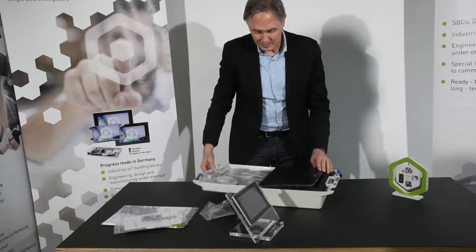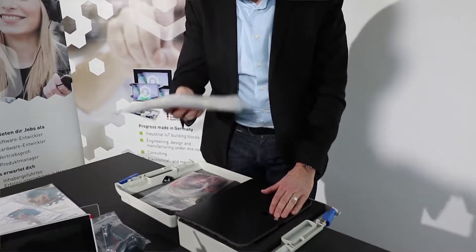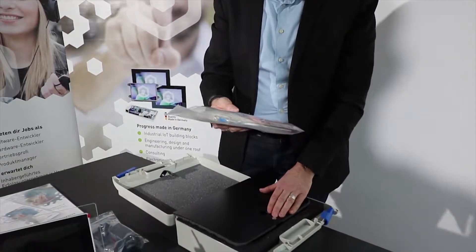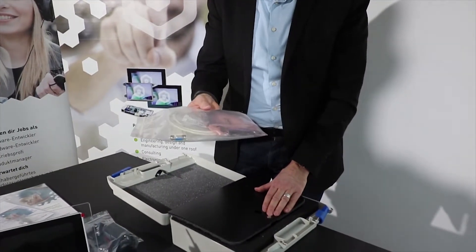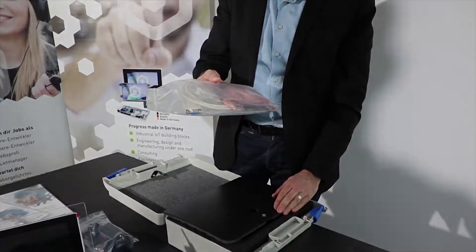There are two bags with cables. This one contains the micro USB to USB and the Ethernet cable, and this one contains the RS-232 cable and a set of additional single cables which you can use for a wide range of different setups.